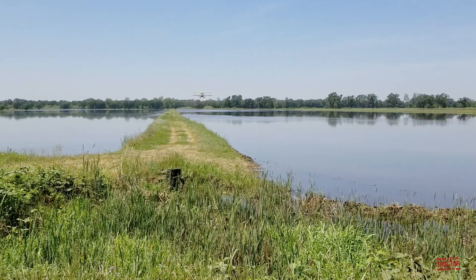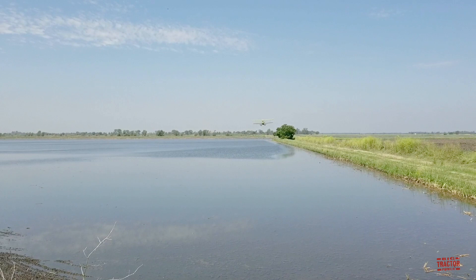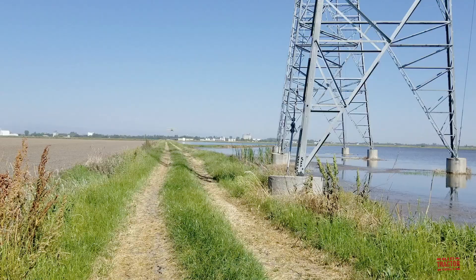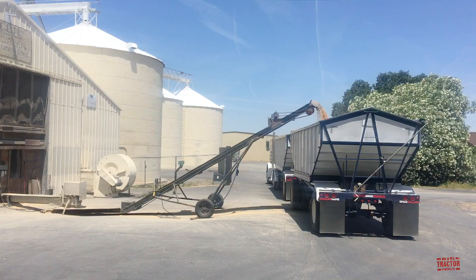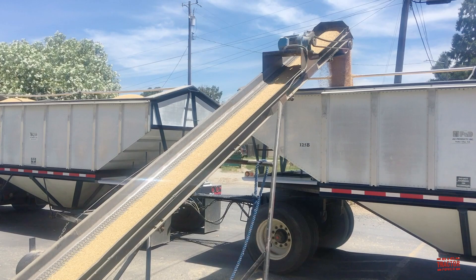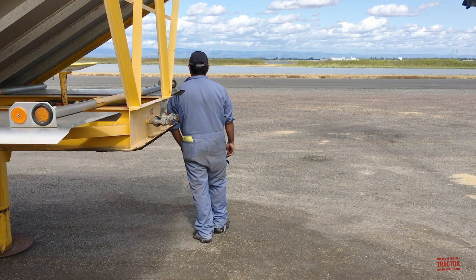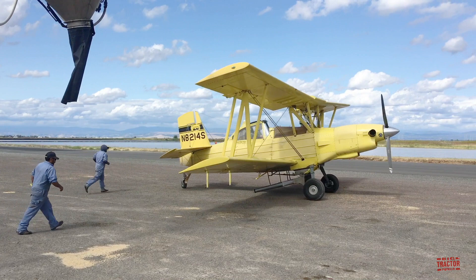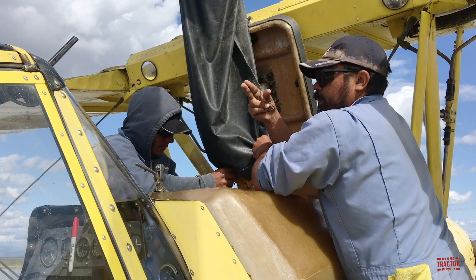Following the rolling process, the fields are flooded with water and then the seed is applied through an airplane. The rice is seeded 45 feet per pass with an AgCat Super B. This airplane holds 1,600 pounds of rice in its hopper, can cover 10 acres per load, and will seed 70 acres an hour traveling at 125 to 130 miles per hour while applying the rice seed.